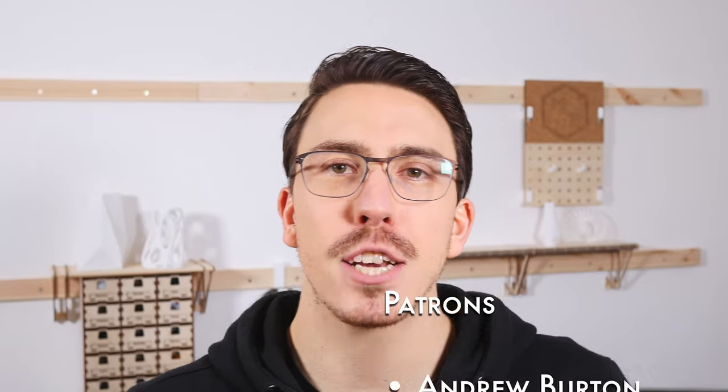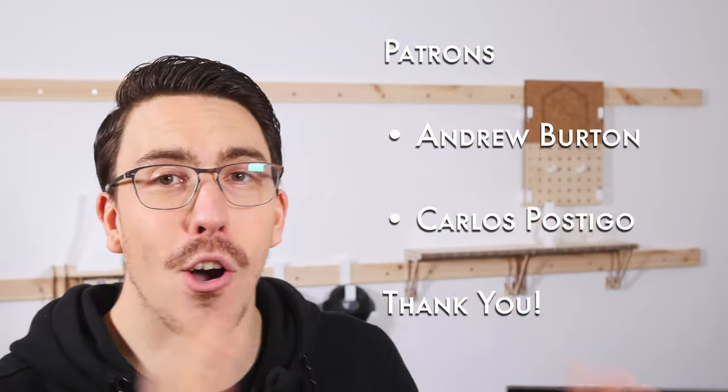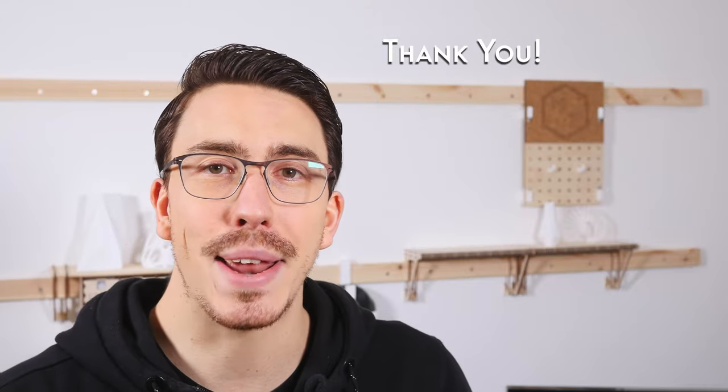A huge thank you to my patrons as you guys are awesome. I really hope this came in handy. Thanks for watching, keep making, and let the quest continue.